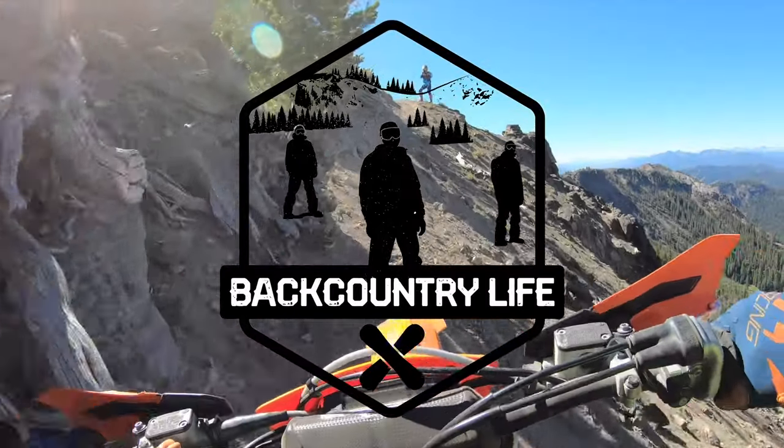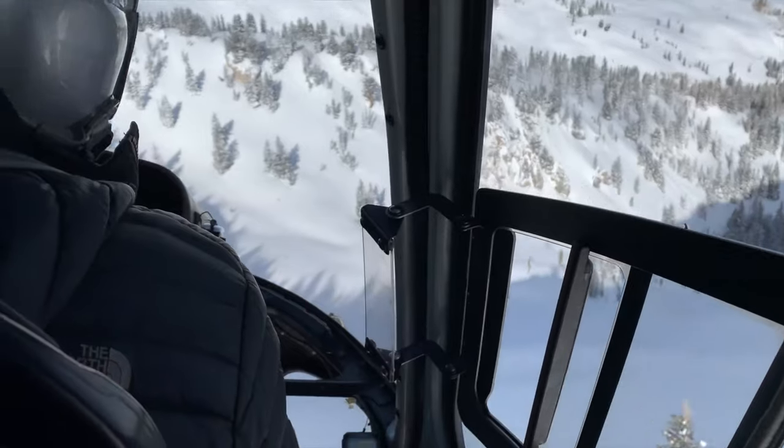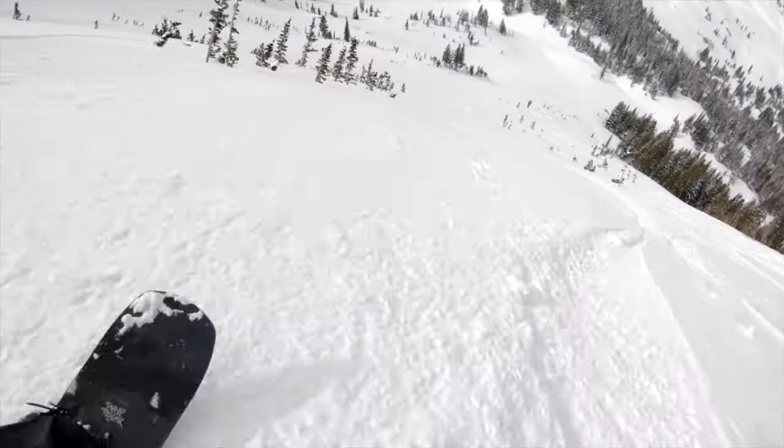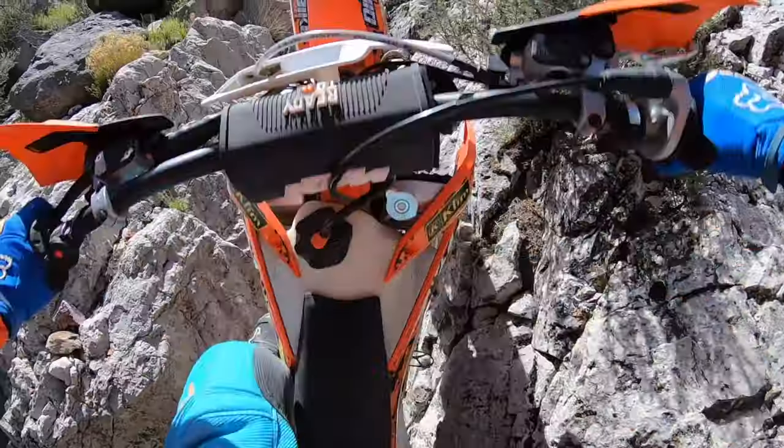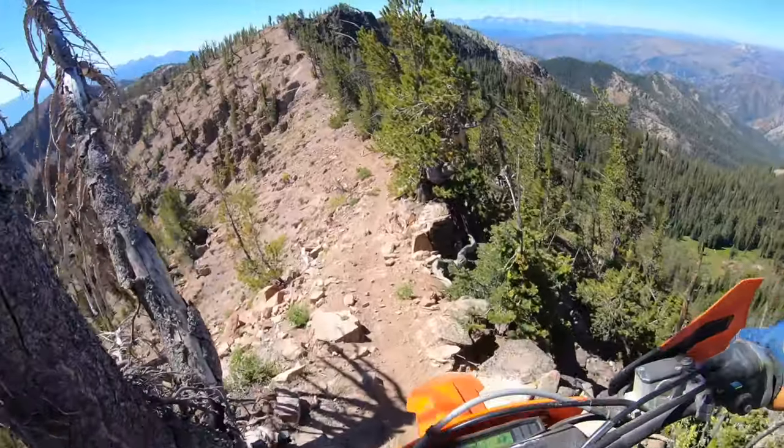Welcome back everyone to Backcountry Life. I am Sam Oldham and today we're going to be talking about tubeless versus normal heavy duty tubes. The reason you're here is you're thinking about if you should invest in tubeless or should you invest in a heavy or an ultra duty tube. I'm here to give you the pros and cons of each and tell you what system I'm currently using and why.